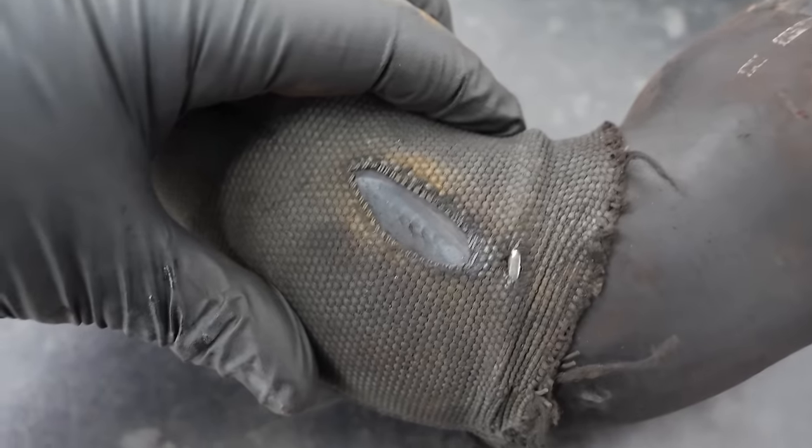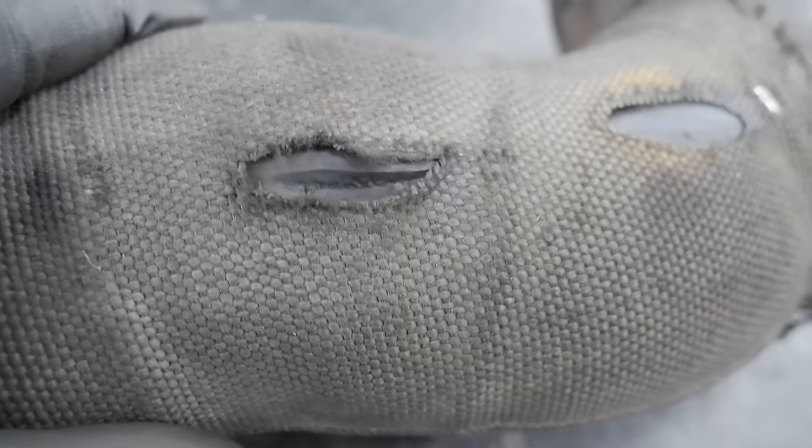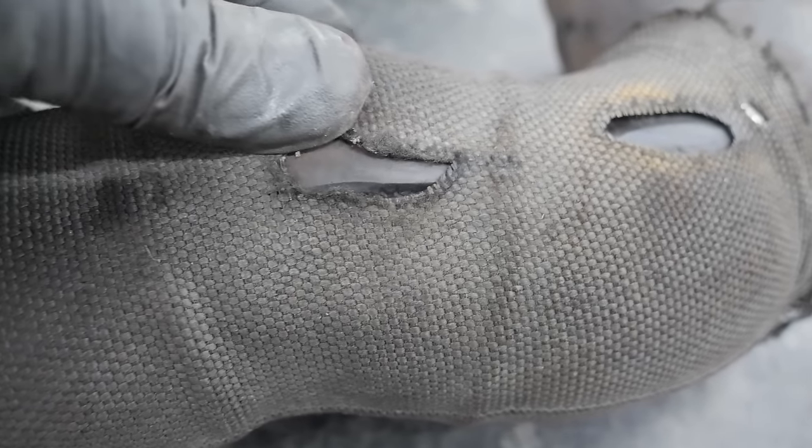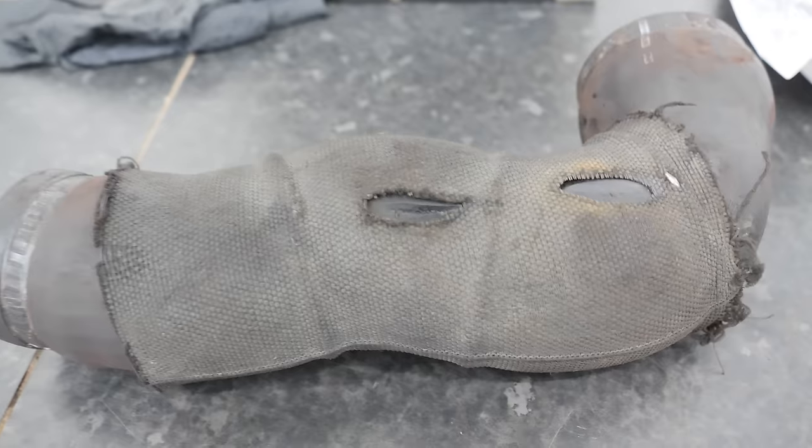Here is what I think is the problem. You can already see where two places it's started to wear through. That one isn't as bad, but this one — imagine this is under a lot of pressure. So any kind of boost leak, which is probably coming through this hole, is pretty bad.